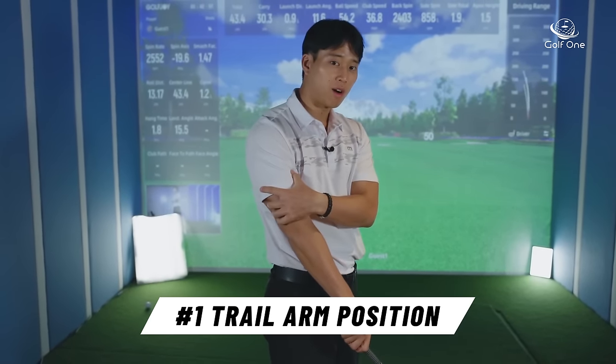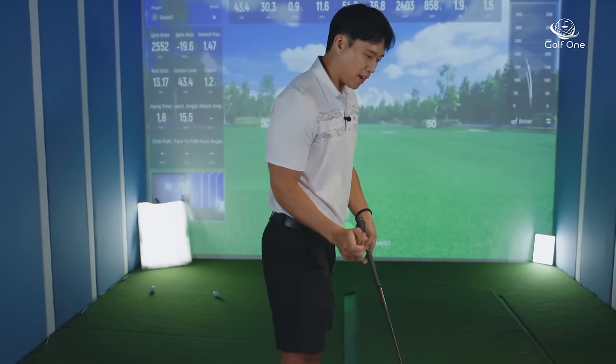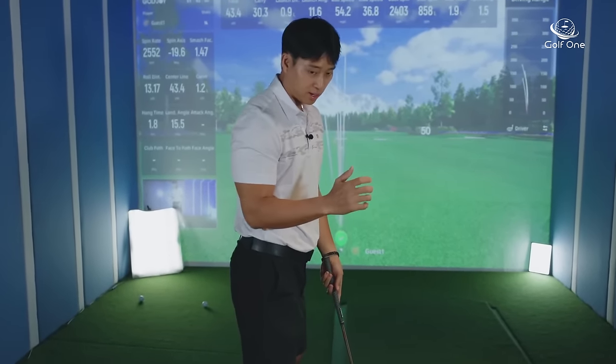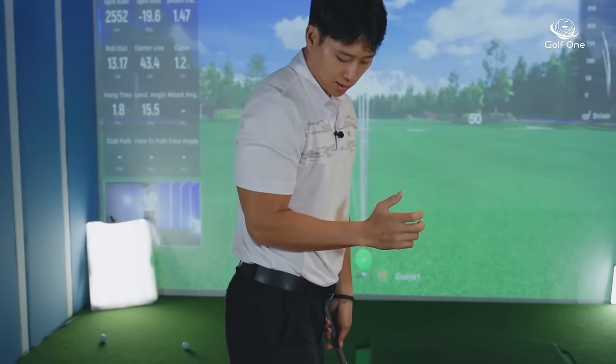Reason number one has to do with how you're positioning your trail arm in the downswing. A lot of people who feel stuck or jammed in the downswing think their right arm has to be completely attached to their ribcage on their side, like this.